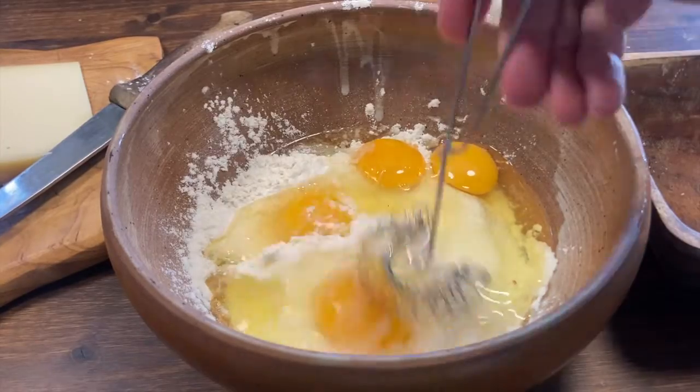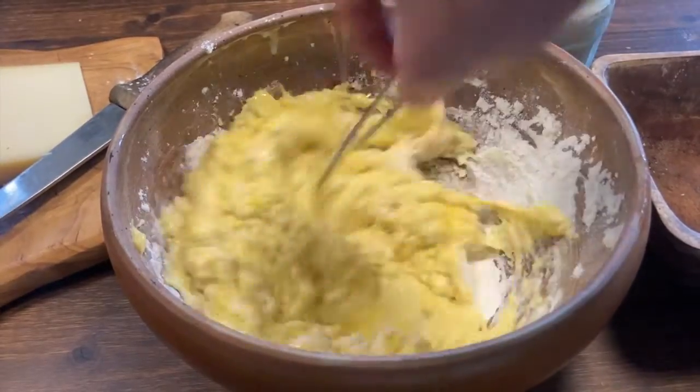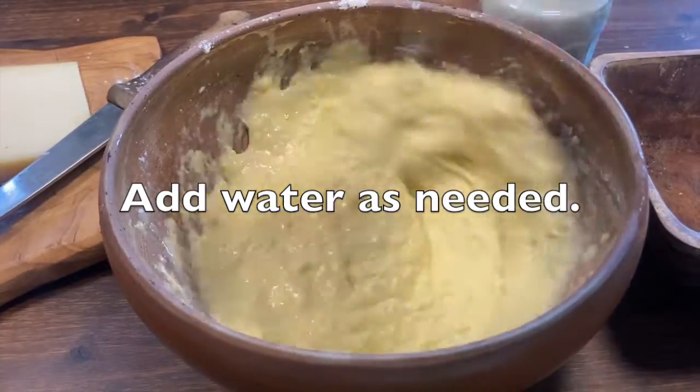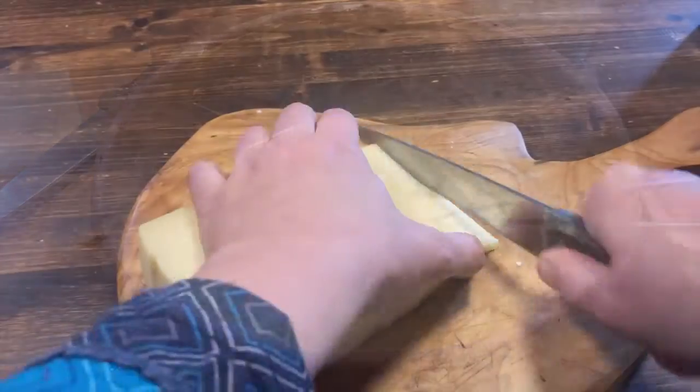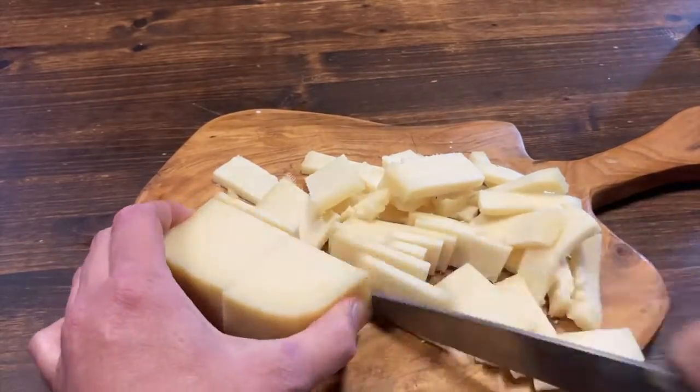Baking thin sheets of dough on a flat surface is as old as cooking itself. Making crêpes or pancakes from a liquid batter requires a smooth surface pan, though. During the Middle Ages, the popularity of crêpes and pancakes really takes off.